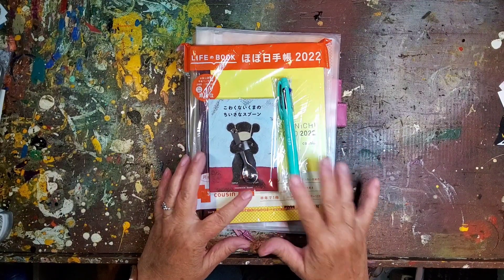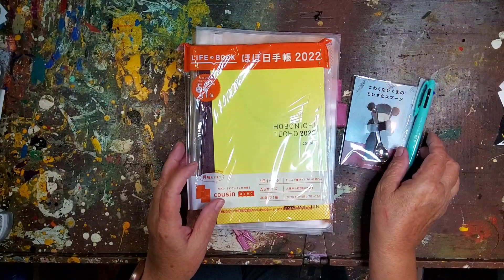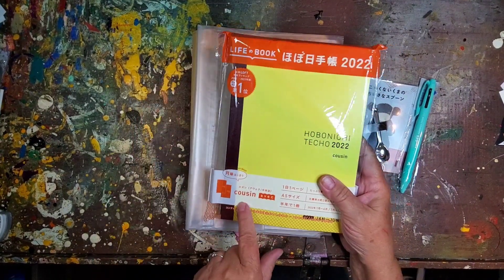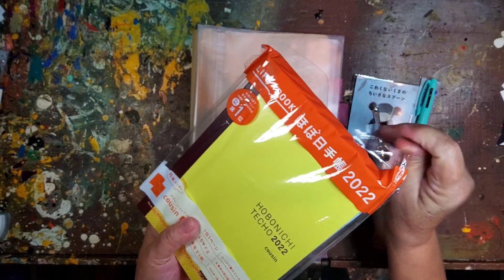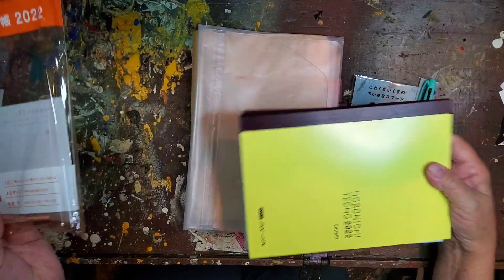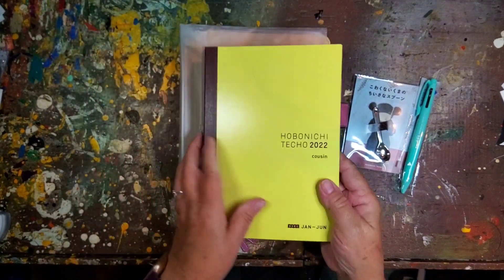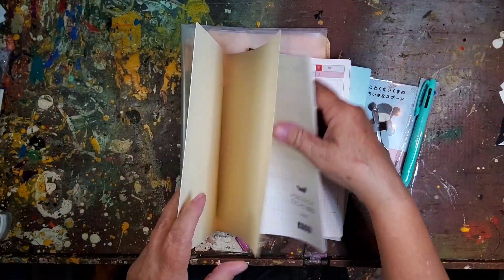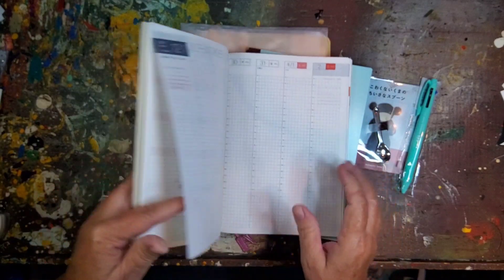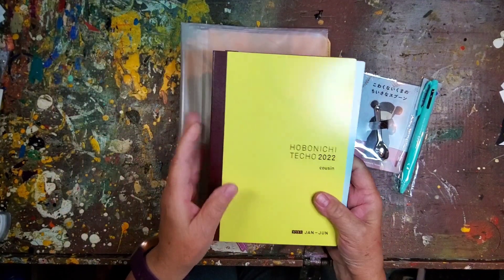As all you Hobonichi lovers know, it's time — the Hobonichi 2022 has come out. And this year for 2022, I've opted to use the Cousin A6 Back, which is the year-end two books instead of one. I'm going to try that out and see how it goes. The only thing I'm really worried about is not having all of the months in the monthly view. Other than that, I think it'll work out well for me.